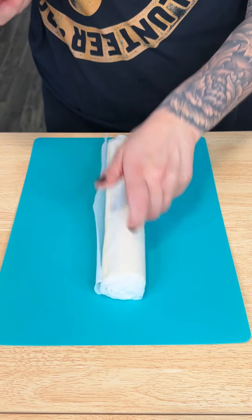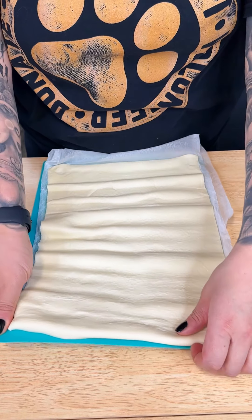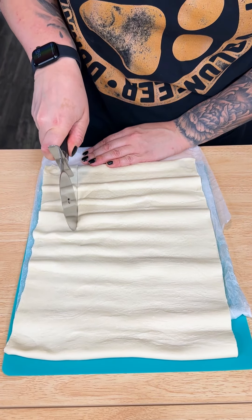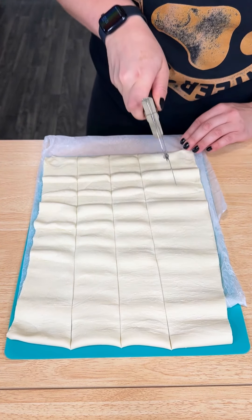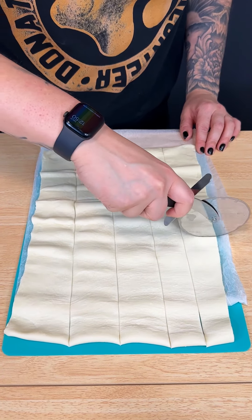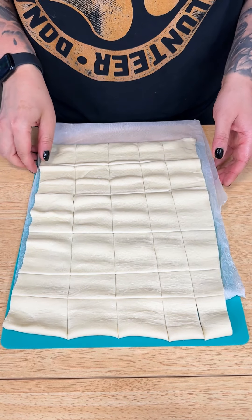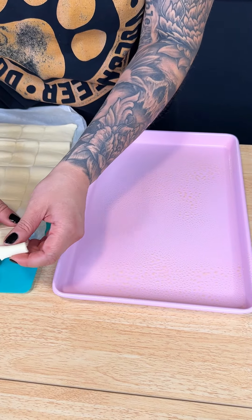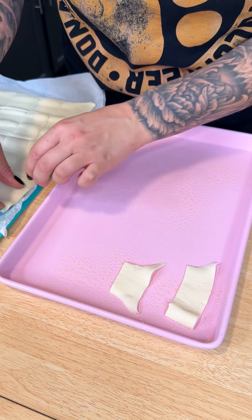While our crock pot is cooking, I'm going to work on my puff pastry. This is my favorite part of this recipe. I want to make sure it's nice and stretched out. I'm coming in with my pizza cutter, and I'm going to cut little squares — they don't have to be perfect because once they go into the oven they'll be fine. What is pot pie without that flaky golden crust? Now that those are cut up, I'm bringing in my little sheet pan and transferring those puff pastry squares right onto the greased pan.